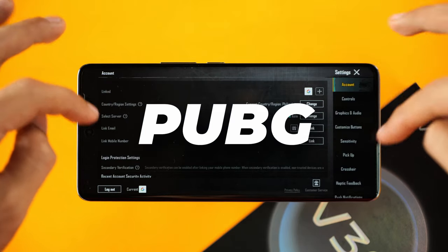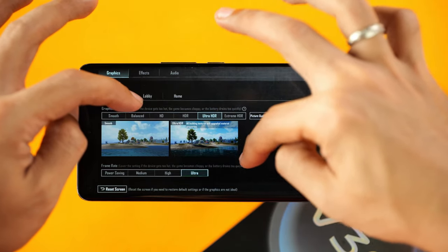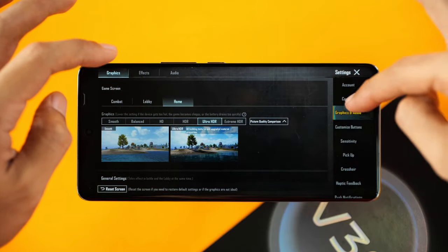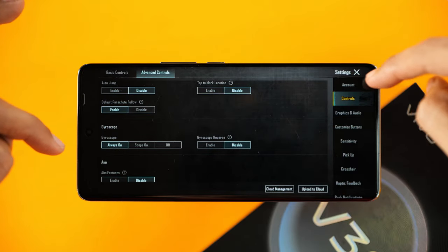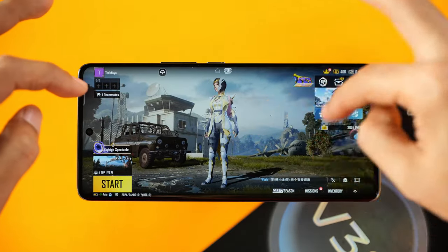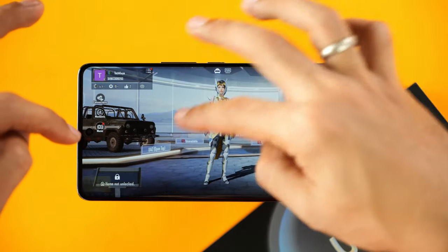Moving on to our next game, we have PUBG. Let's quickly review the graphics — combat, Ultra HDR, Ultra Framerate, Lobby, and also Home. As far as gyroscope controls are concerned, it is supported of course. We already put it on Always On, and I can see from the performance on the home screen that it is quite smooth.